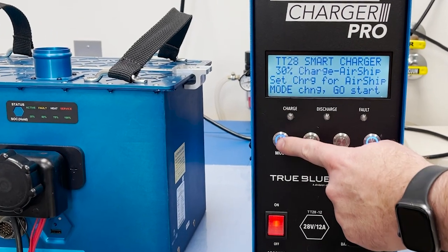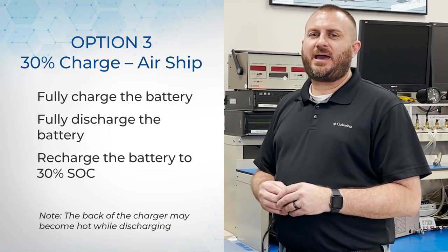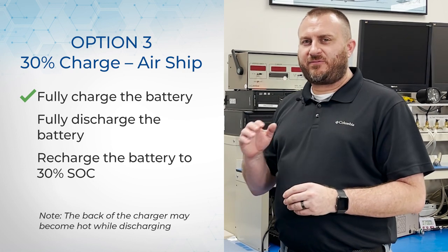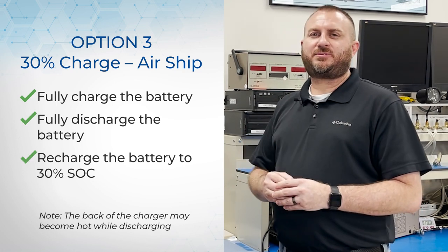The final option is to set your battery to a 30% state of charge. This is for shipping lithium-ion batteries by air. The charger will charge the battery fully, then discharge the battery fully, and then charge it back up to 30%.